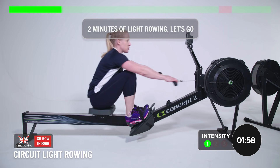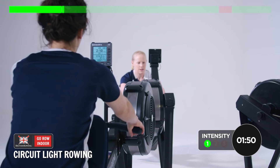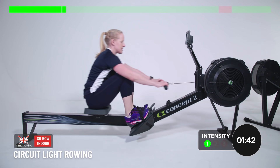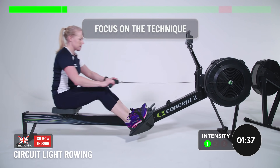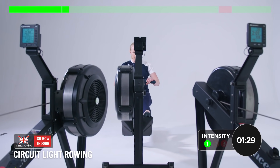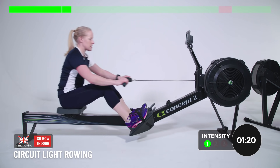Steady rowing, long strokes. You can put a little squeeze on the legs but keep the recovery controlled. Really focusing on legs, body, arms — arms, body, legs. Just feeling nice and relaxed, breathing on the recovery, doing what it says and recovering each stroke for the next one.